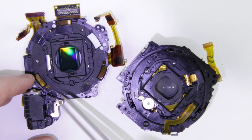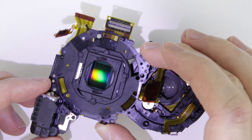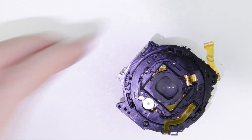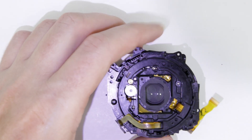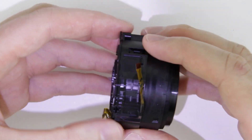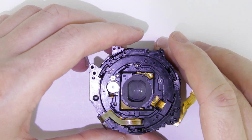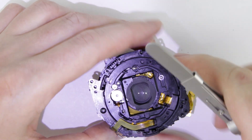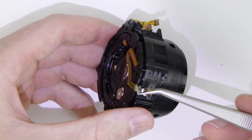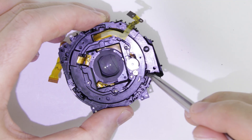This is the zooming motor and that is the sensor. Release that flex cable.